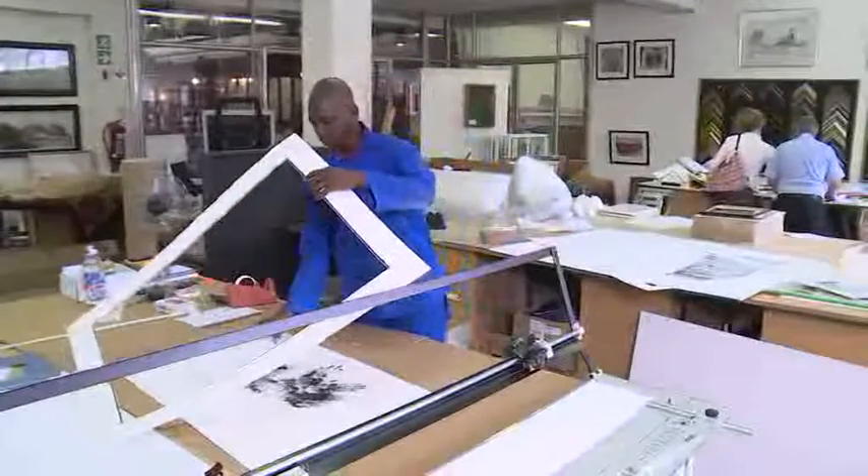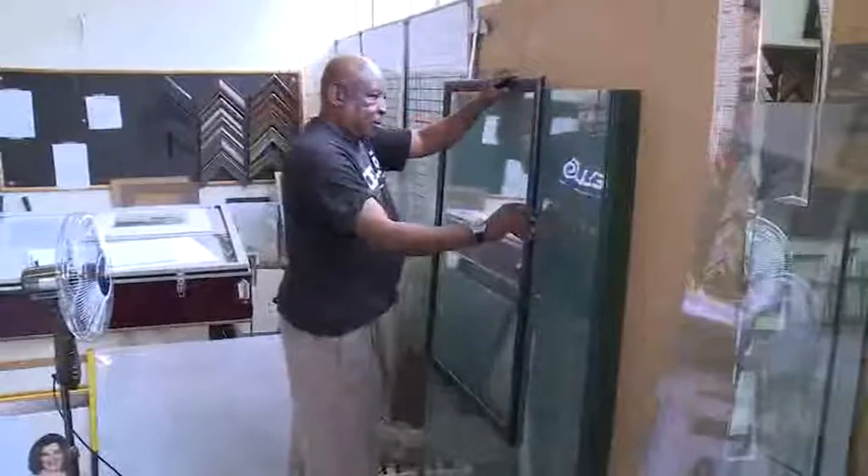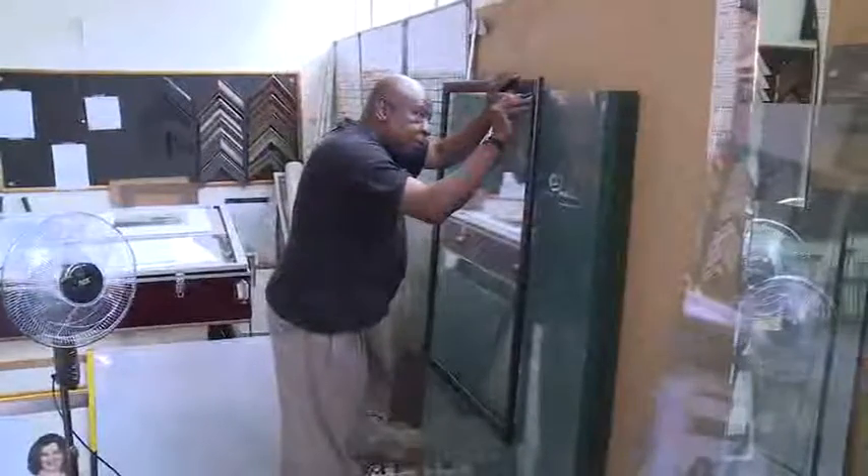For extra decoration, sometimes a slip or inside frame is attached to the mounting board. The glass is cut with a glass cutter.